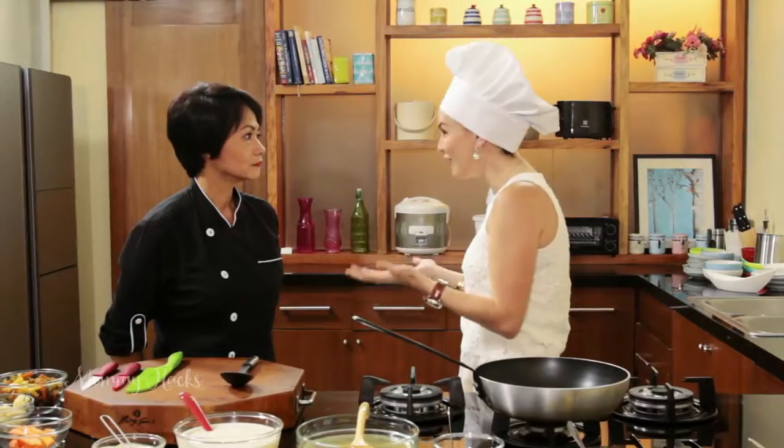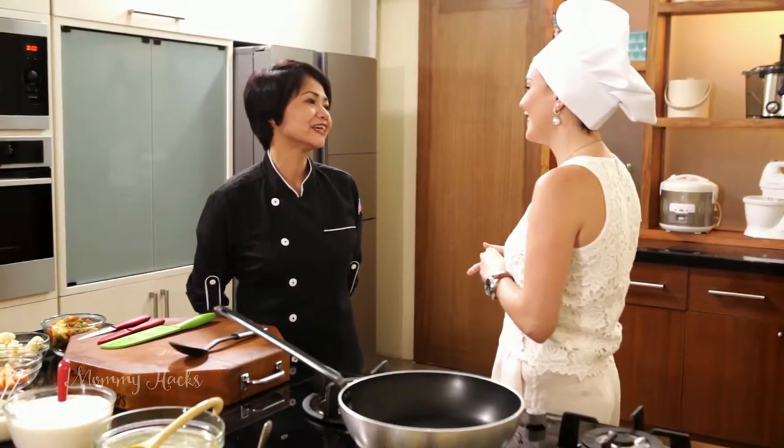As you can see, I'm wearing a toque because I'm going to get schooled once again here in the kitchen by another mentor. With me right now is Chef Peachy Alberto. Nice to meet you finally.